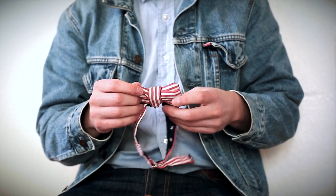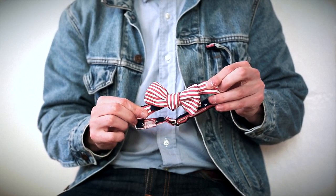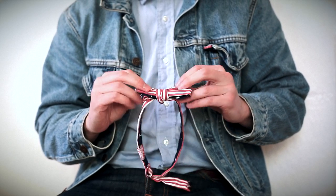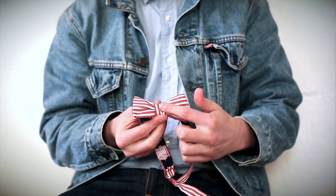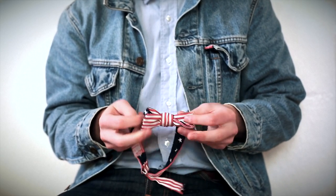The best way of tightening your tie is to pull on the neckband. As you pull on the neckband, the knot in the center gets smaller and the tie starts to look more like a traditional bow tie, like that. The construction of the bow tie has the knot in the center, the front bow right here, and the back bow right here.